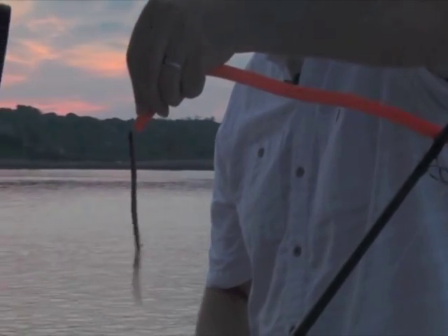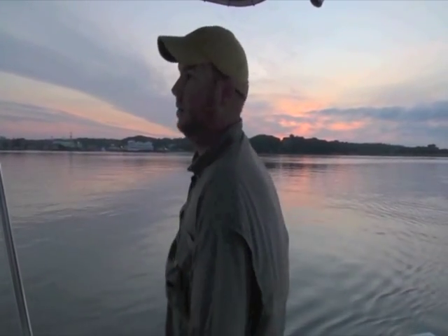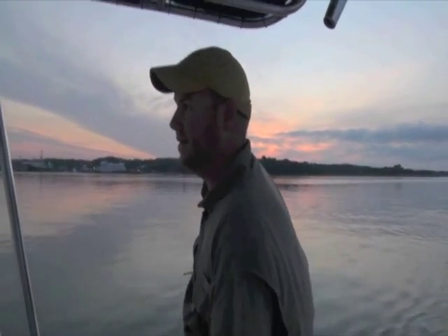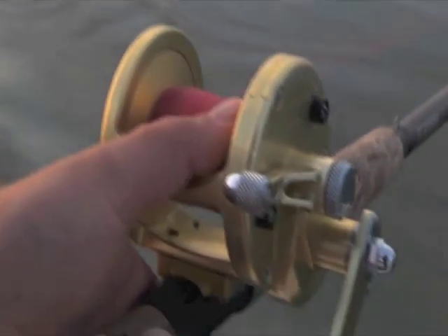One thing to remember is if you set the hook on a tube and worm, you're more likely than not to miss the fish. So it's a great challenge to your willpower to not set the hook — if you set the hook, you're going to yank the tube right out of their lips. We've got all our lead core off the spool now. We're going to set it and forget it.